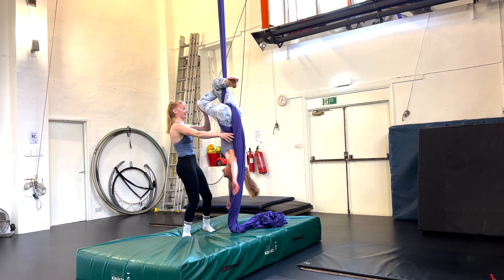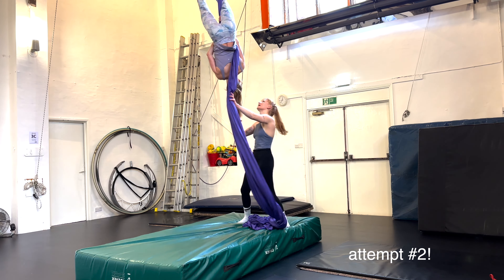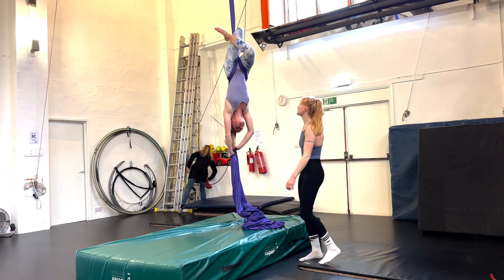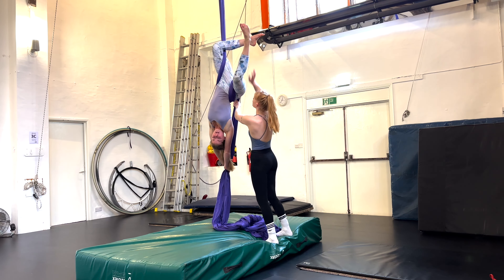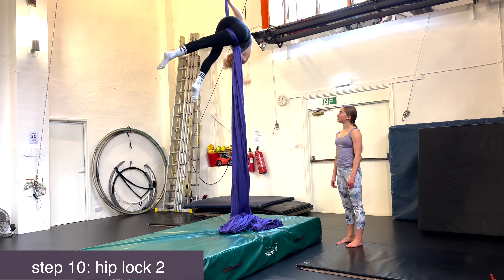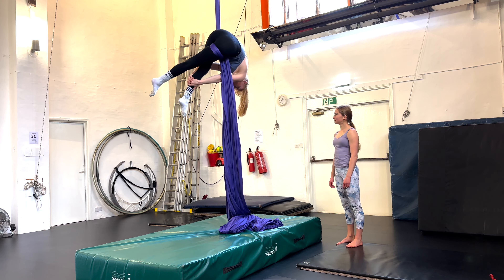Now it was time to try this hip lock and it is a lot harder than it looks. As you can see I was struggling quite a bit and found it hard to cross my legs, and I kept sliding closer and closer towards the floor until I finally got it.